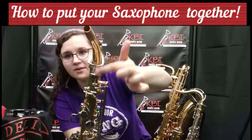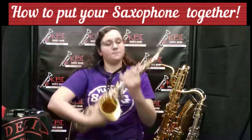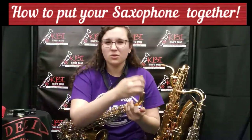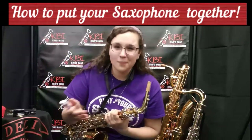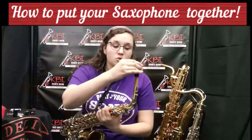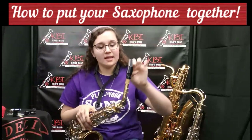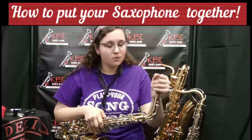This little key right here is called an octave key, and you want to make sure it's lined up with the neck so that when you play, it plays correctly. Now, you're going to want to put your cork grease on your neck. When you do that, you just put a little bit of cork grease on — you want to do this every few days, maybe even every day, so that your mouthpiece goes on smoothly. Now, we have your mouthpiece, and you want to gently twist back and forth to get your mouthpiece on. You want to make sure it's facing towards you and is almost lined up with that line and your octave key so that when you go to play, it's perfectly in shape.